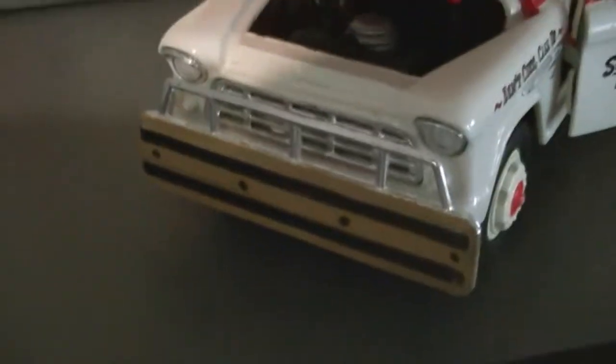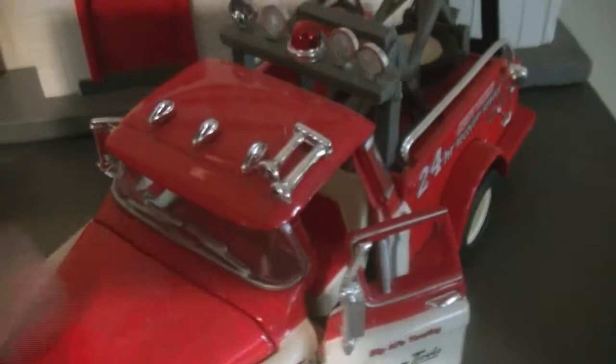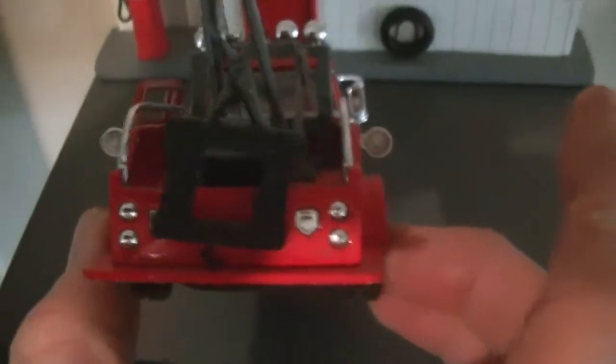It does have the jack on the back. This hood does open up. You've got the vintage wooden bumper, and you've got the power plant inside. It's even got the rear lights.